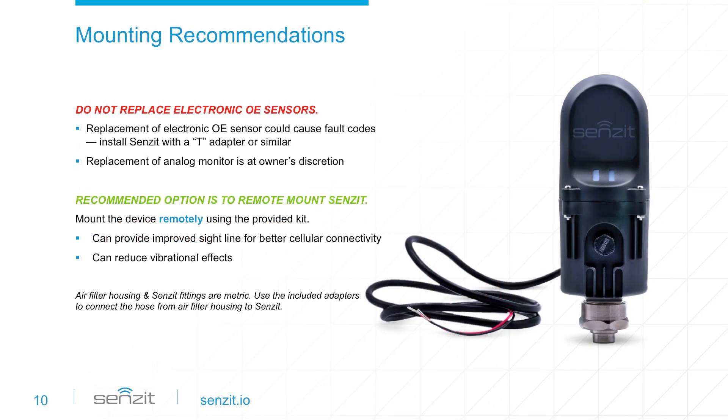While Sensit provides the best air filter monitoring experience in the industry, we realize you probably have an analog or digital alarm already connected to the housing. However, please don't remove an electronic original equipment sensor as it may result in equipment fault codes. Just install Sensit in tandem with this existing sensor.